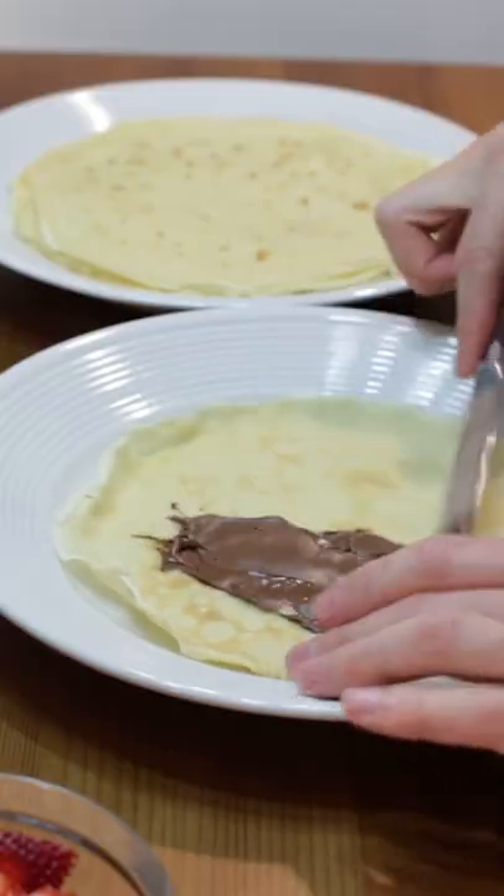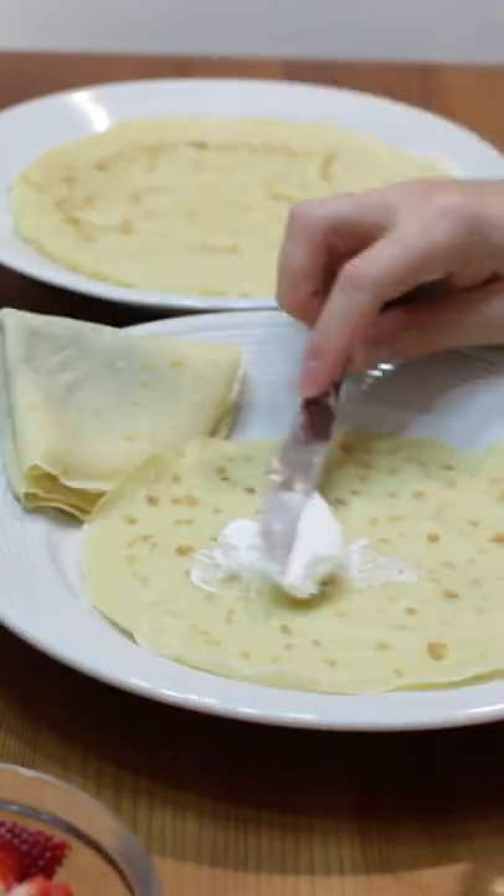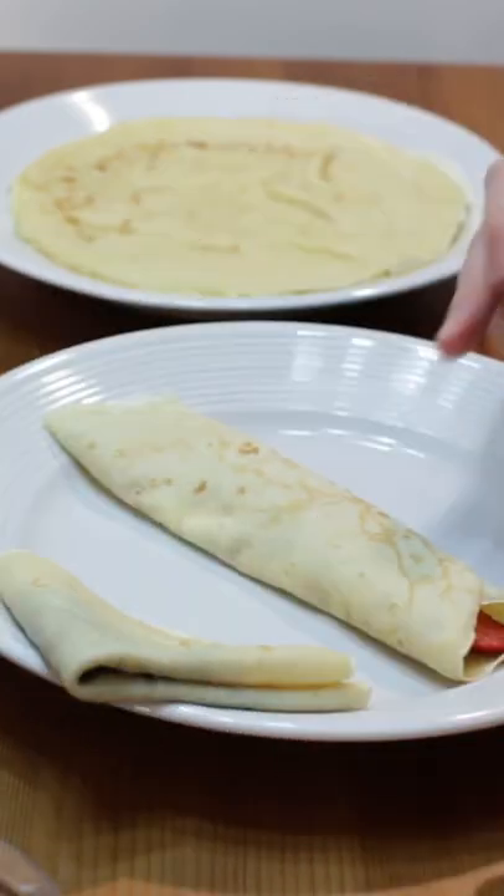Use your favorite fillings. Spread on Nutella and fold it over into a triangle. Spread on some whipped cream and add sliced strawberries, then roll it up. Top with whatever you like — enjoy! Check out my website inthekitchenwithmatt.com.